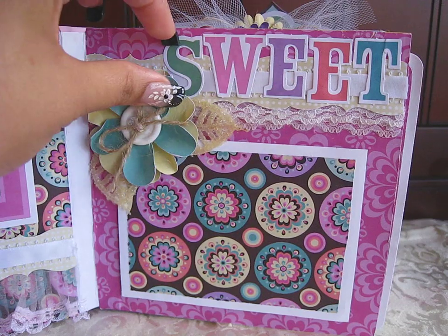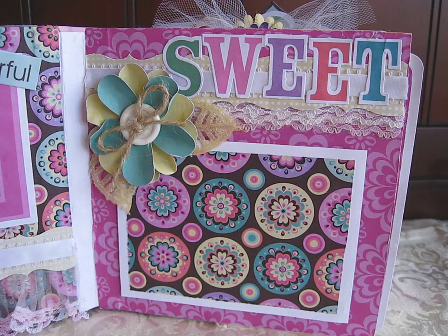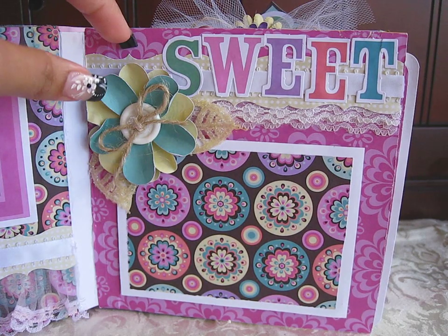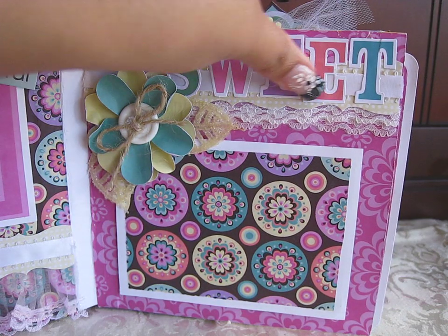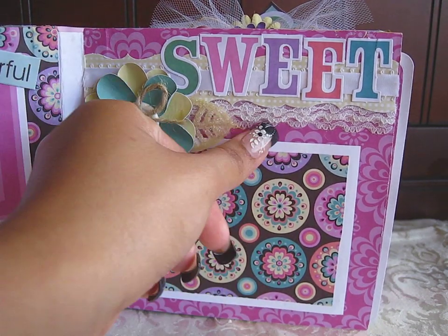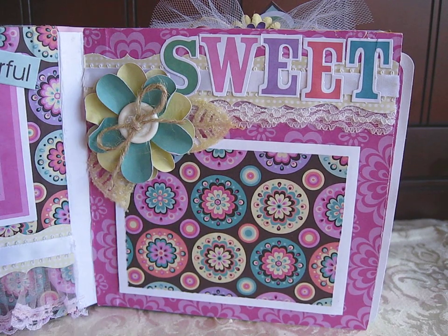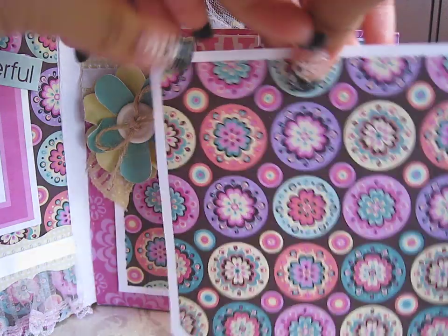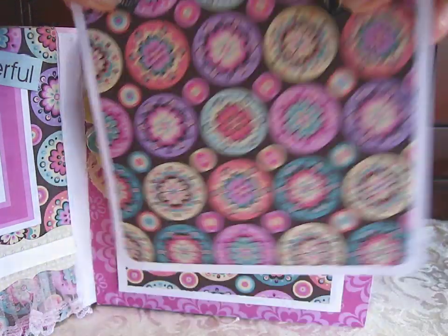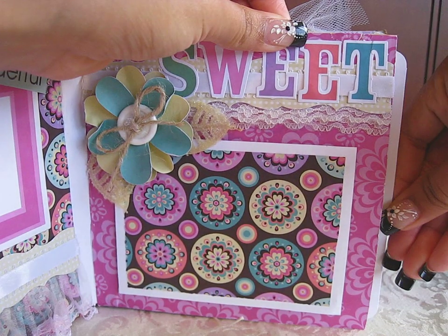Right here this says 'sweet' on the top. I try to make the pages really coordinate and go together to be one big spread, one big layout when you open the mini. Here again is that same border I used for the other page, and the same ribbon on top, but on this one I just have two layers of lace sticking out in the bottom. Right here is the photo mat and this one has popped up as well, and it holds this tag inside. This mini is really simple — I tried not to over-embellish it and just make it really simple and all about the pictures.